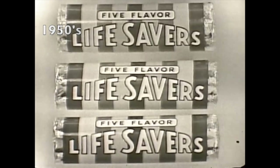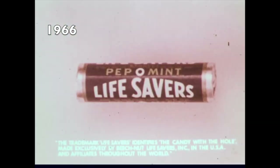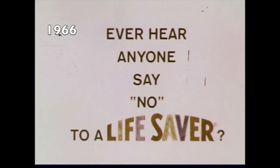Fiver flavor, lime and salmon. Got all of those fruit and flavors, and the pineapple and the cherry, too. Ever hear anyone say no to a lifesaver?